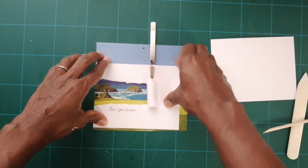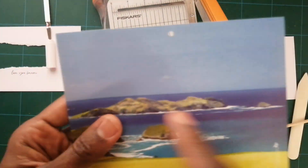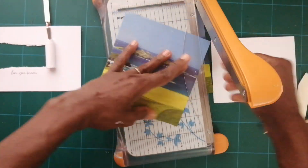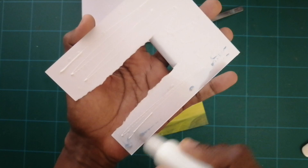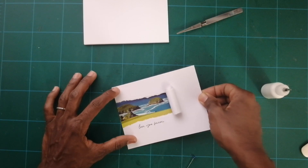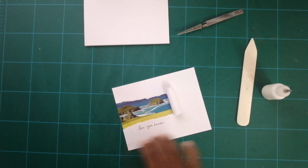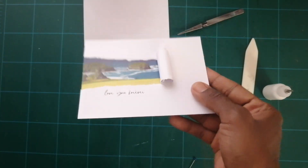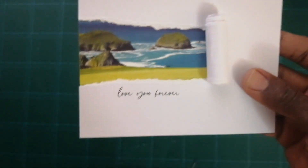Now I'm gonna remove this and cut it out. Once you have your picture cut out, take your card and put a generous amount of glue all over it just to make sure it's stuck down neatly. Look how beautiful that looks!